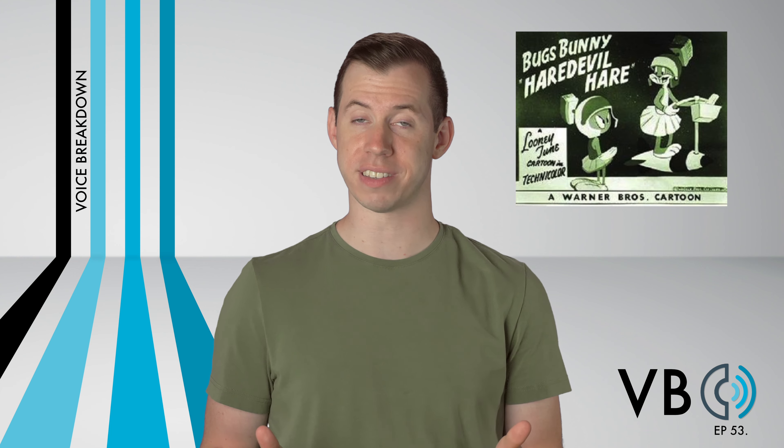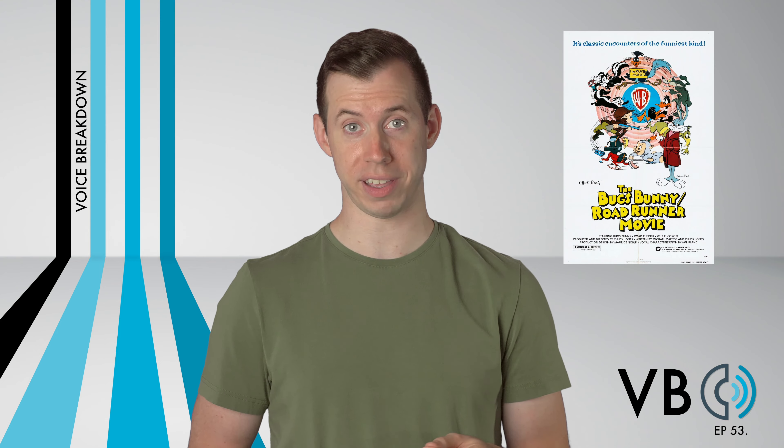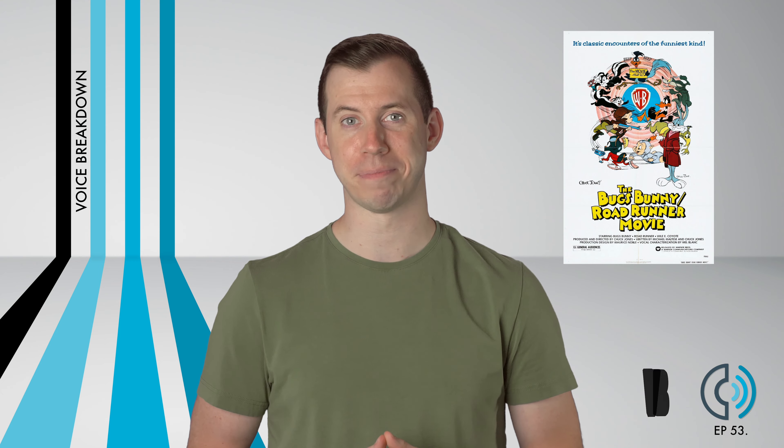One of the most popular Looney Tunes villains, Marvin the Martian has been appearing in cartoons since 1948. In his original appearances, he was actually never named. He was sometimes referred to as Antwerp in promotional material. It wasn't until 1979's Bugs Bunny and Roadrunner movie that Marvin actually got his name. His pastimes include trying to outsmart Bugs Bunny and attempting to destroy the earth. Thankfully, Bugs always prevents him from doing so.